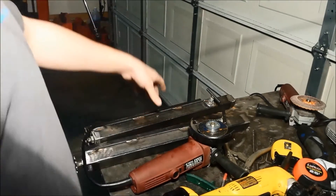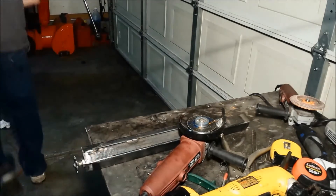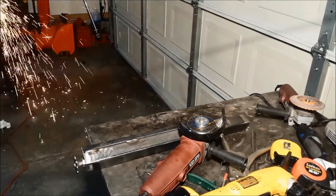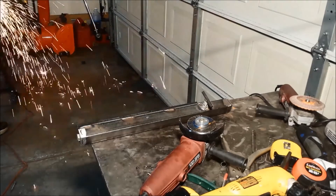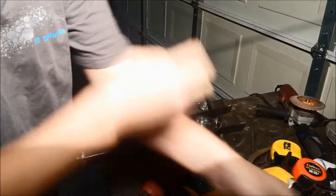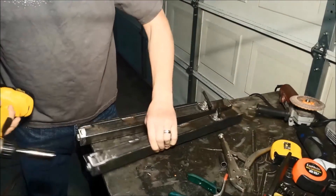I'll take it over to the chop saw. All right, that was quick and easy — now we'll just take these apart.